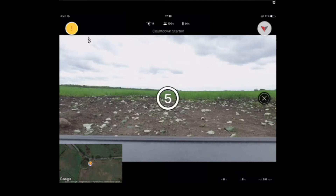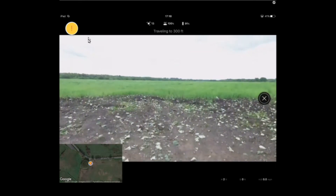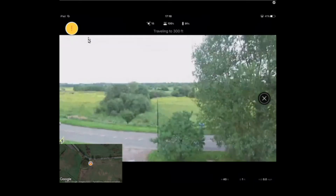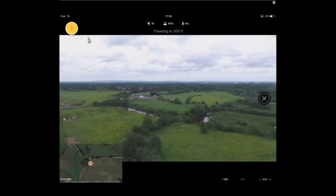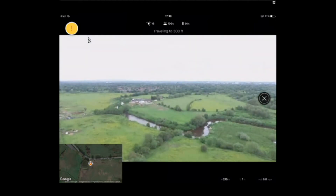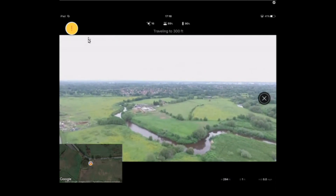Once you've gone through the checklist, click the button in the middle of the screen — it says 'countdown started.' This will launch the quad 300 feet into the air and then it will start taking photos. The quad starts up and goes up quite rapidly. You can look at the image on the screen and adjust your brightness, contrast, and so on before it gets to 300 feet to give you the optimal settings.